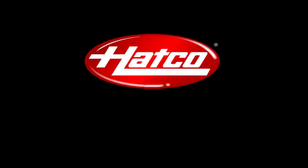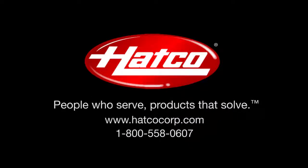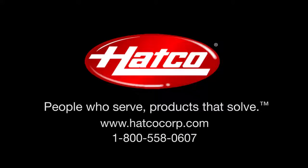This concludes the training video. If you have any questions, please consult your Intelligent ToastQuick Installation and Operating Manual. For service, go to www.hatcocorp.com or call 1-800-558-0607.